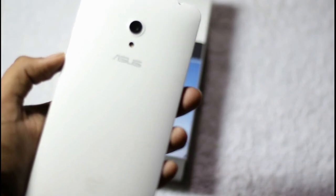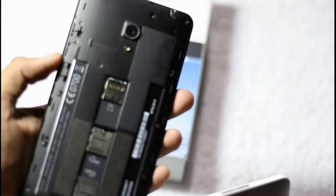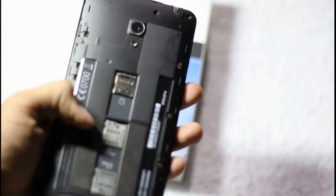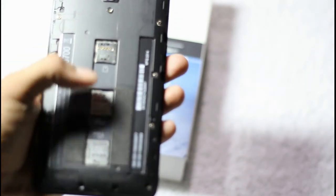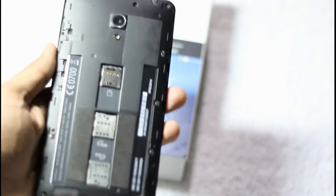This smartphone also has a removable back panel. We can remove it to insert SIM cards as well as a micro SD card. Here are the two SIM card slots and a micro SD card slot. The battery, however, is non-removable.